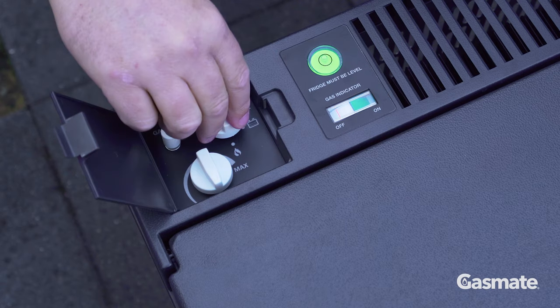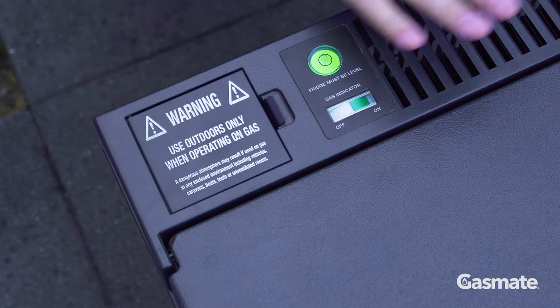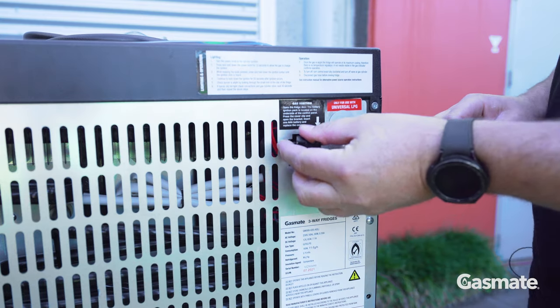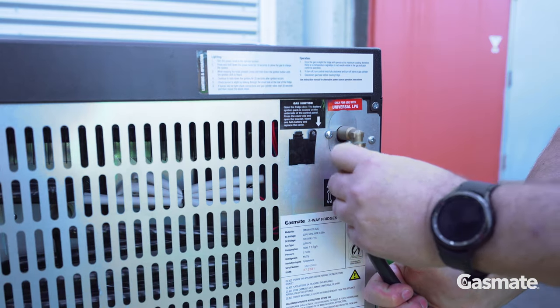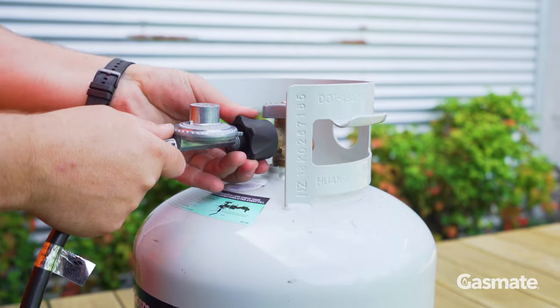When connecting to gas, you will need to first install a AAA battery into the battery holder for the igniter. Connect the gas hose to the back of the unit and tighten with a spanner. Then connect the regulator to the gas bottle and turn the gas bottle on.